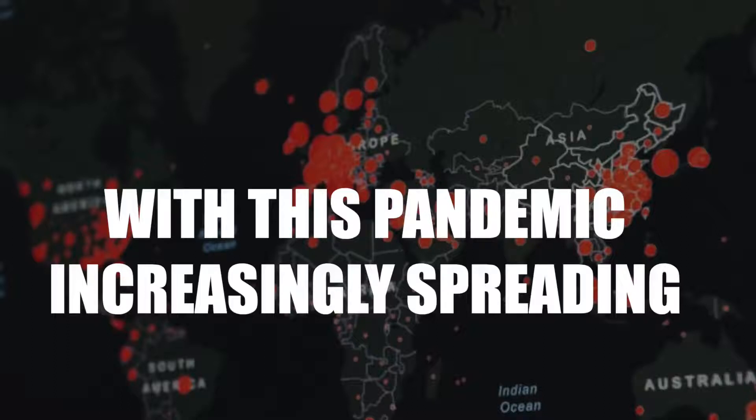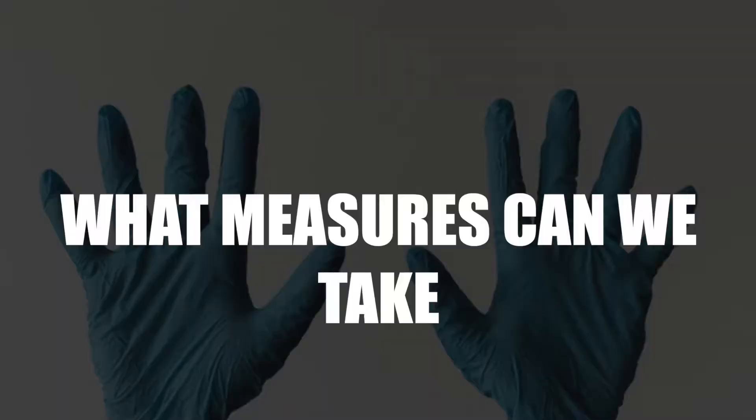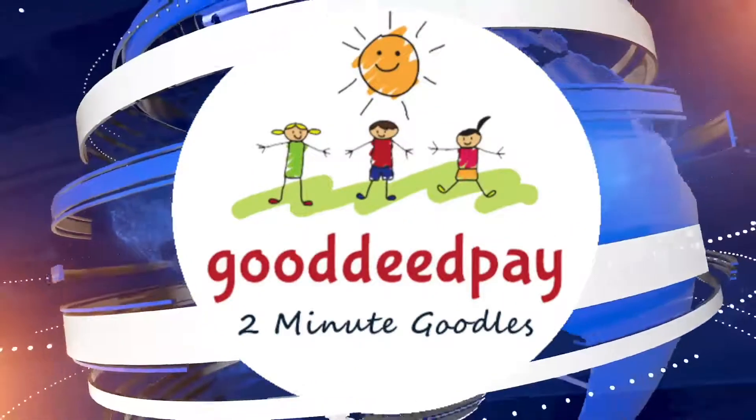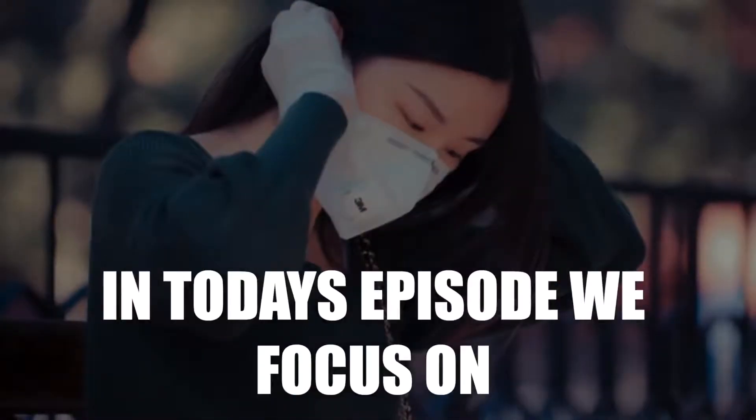With this pandemic increasingly spreading, people globally are asking what measures we can take to stop this. Welcome to 2-Minute Goodles, your daily good news bulletin. In today's episode, we are focusing on do-it-yourself masks.